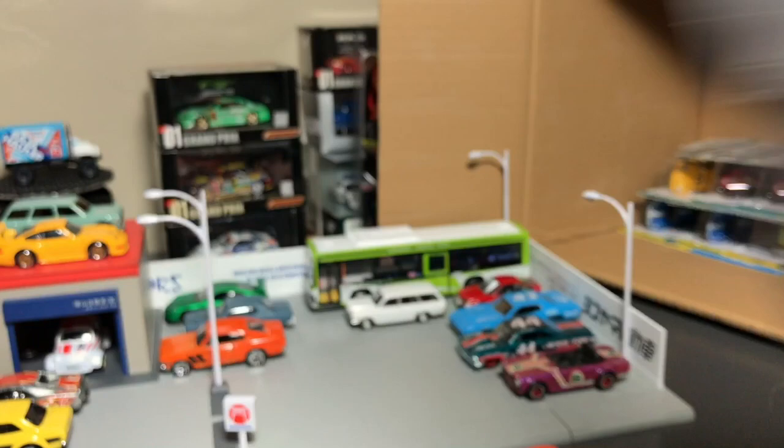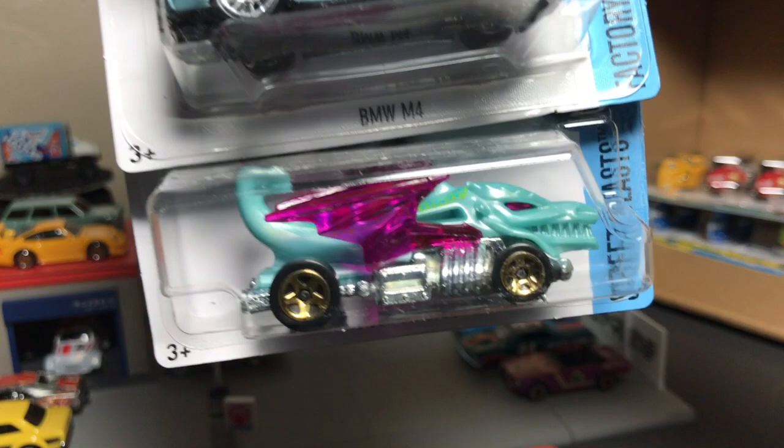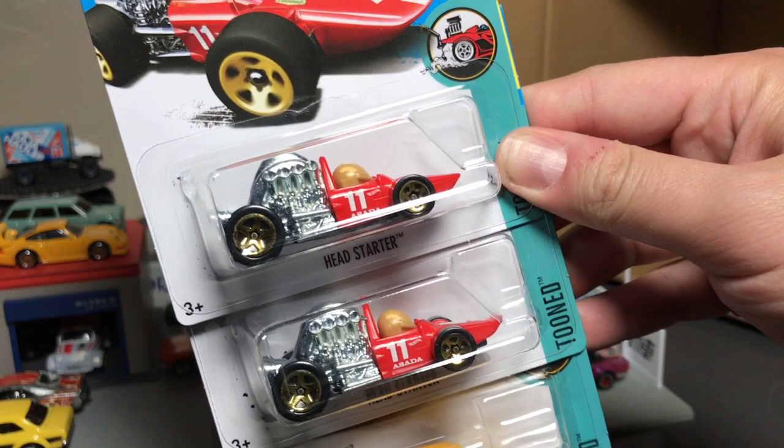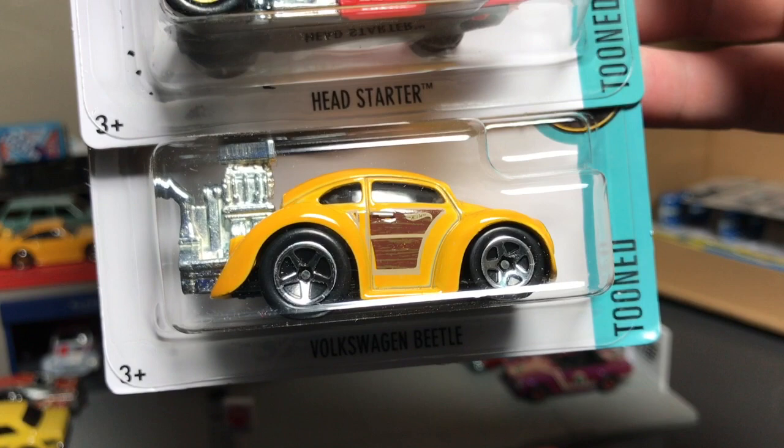Another Baja Hauler and two of the Skydome. I apologize if I didn't show the Skydome long enough. Aeropod. Recolor of the BMW, which we saw in the last case. Head Starter. Toon Japanese Racer. And then the Volkswagen Beetle — the Toon recolor in yellow. Looks good with the wood paneling, a little woody beetle.